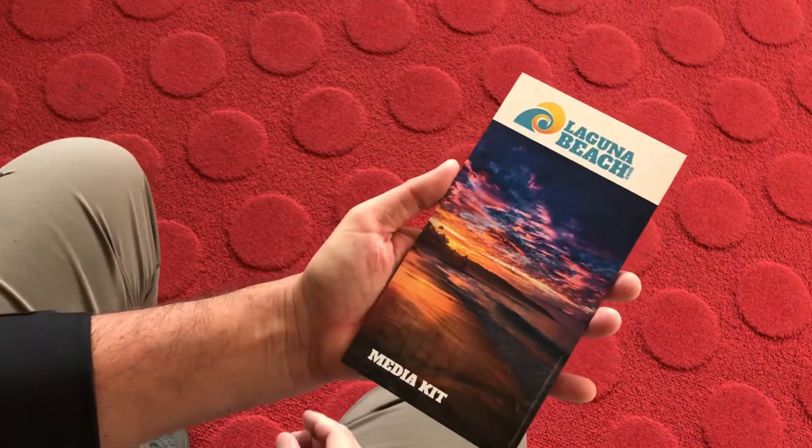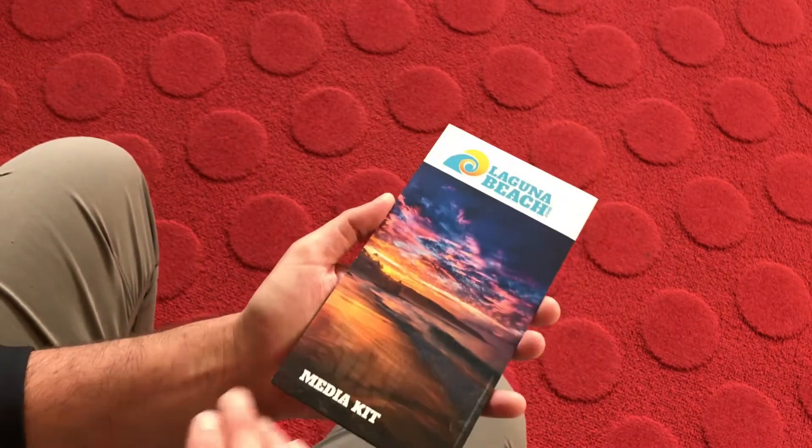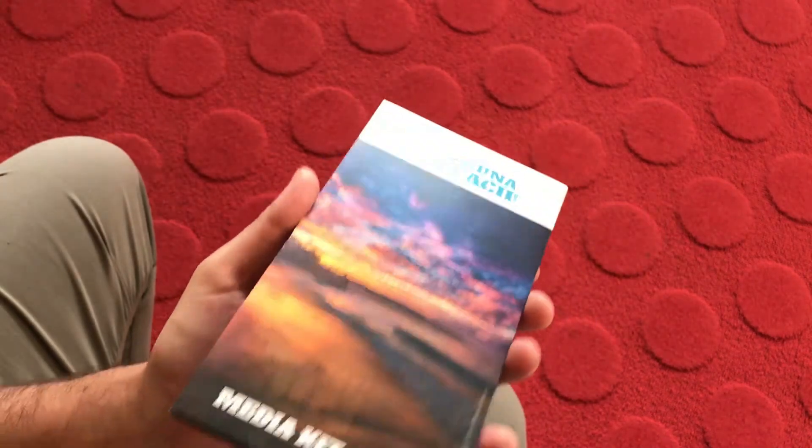Some of the nice little touches that we added to this particular brochure — it was a soft touch brochure with a little spot UV to give the logo a little bit of a pop.